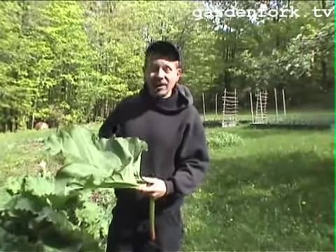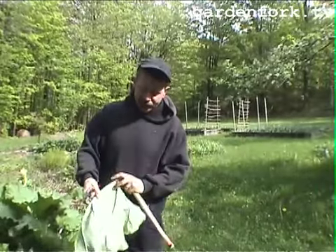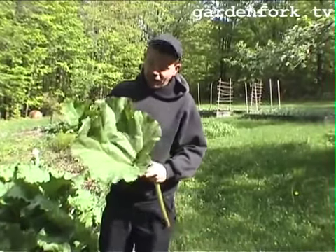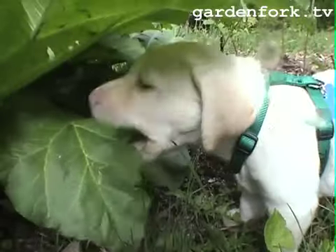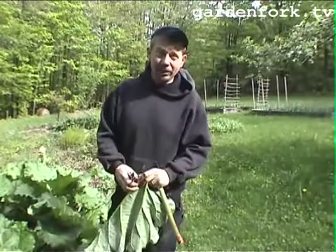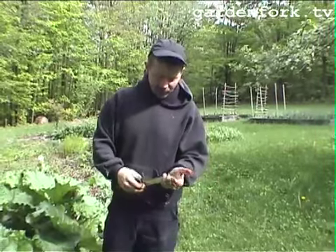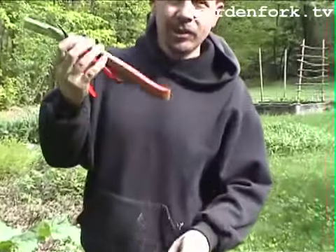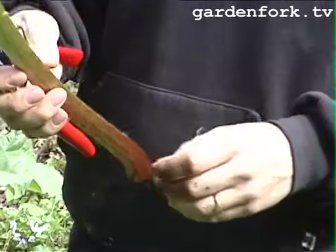The leaves have oxalic acid in them in high concentrations. You can compost them — just chop them up and put them in your compost pile and they'll break down. You don't want your dogs eating them, and you don't want to eat them. It'll probably make you ill. I don't think it'll kill you, but it'll give you a heck of a stomachache. But this is what we want — a nice clean stalk. We'll harvest a bunch of these, then go into the kitchen and cook something up.